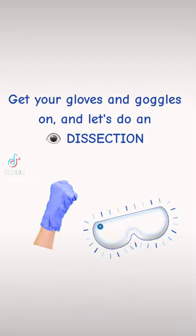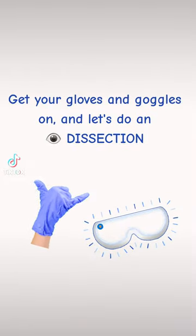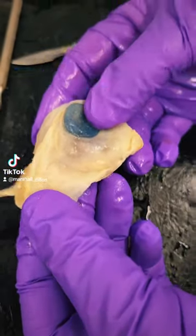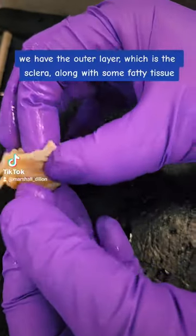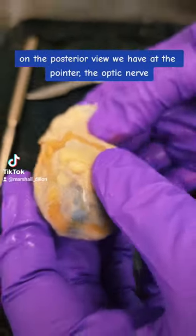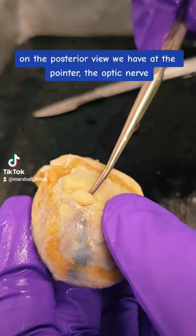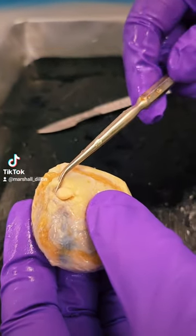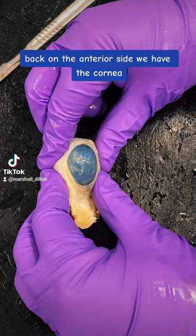Get your gloves and goggles on and let's do an eye dissection. We'll start on the anterior side of the eye. We have the outer layer, which is the sclera, along with some fatty tissue. On the posterior view we have at the pointer the optic nerve. Back on the anterior side we have the cornea.